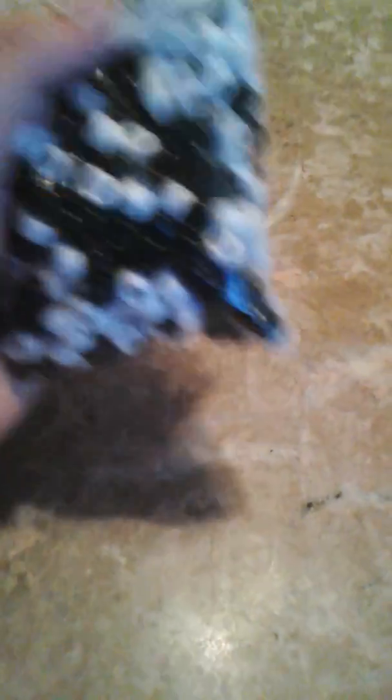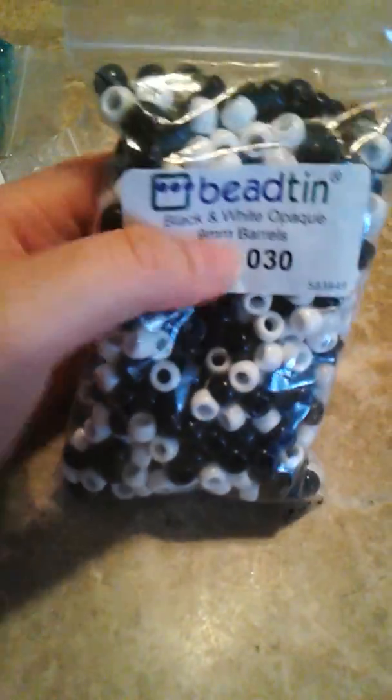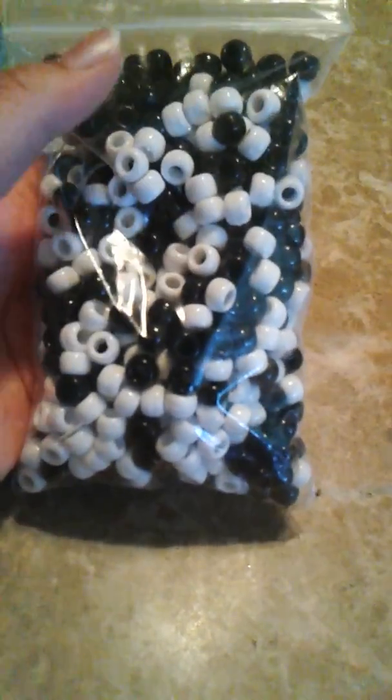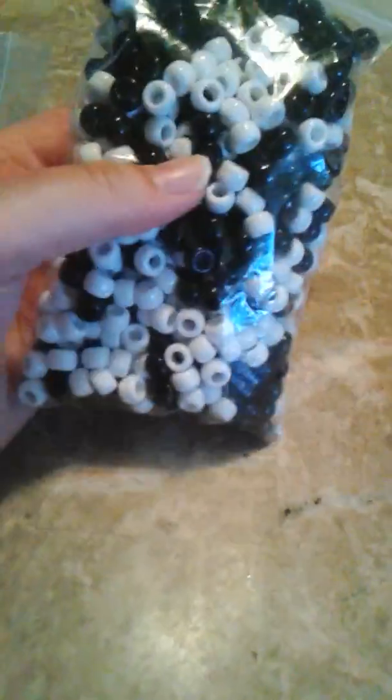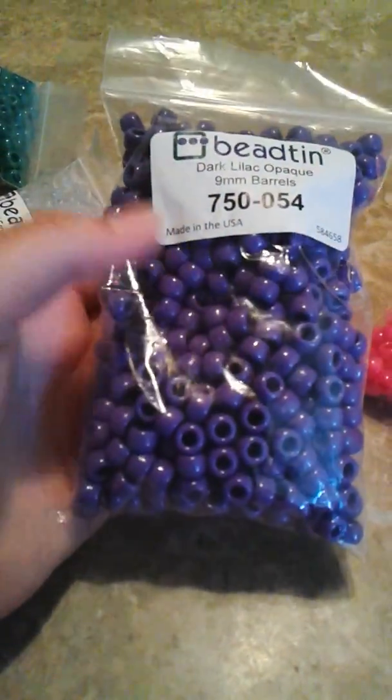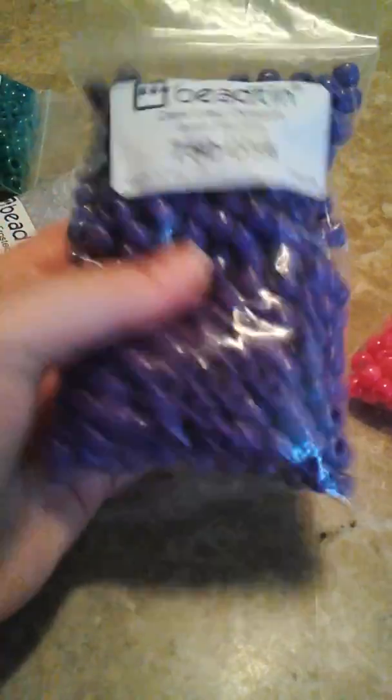I got Black and White Opaque Mix — I thought that'd be cool. I didn't have enough to get two more, so I just got one which was mixed. I like that one. I got Magenta Neon. I got Dark Lily Opaque Purple. Really cool.